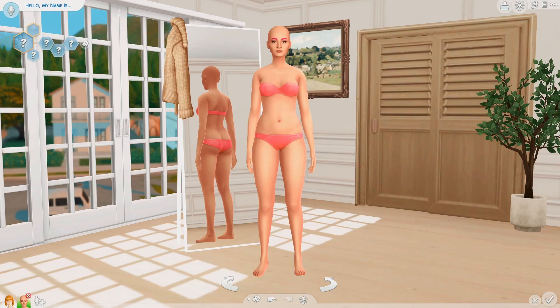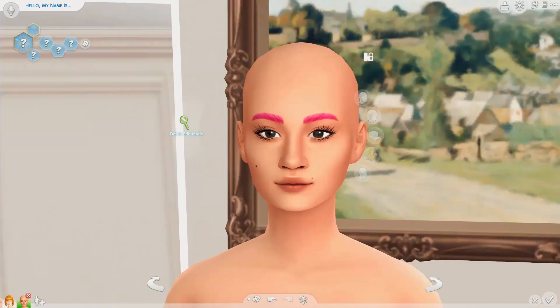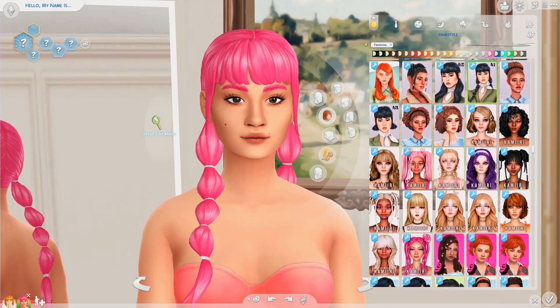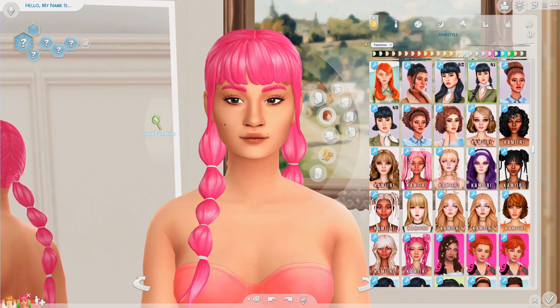So here we have A — I'm just not looking forward to this, but okay, I can do this. We're gonna go with this hair. I was trying to look for something interesting so it might add something to the look since we don't have many options.